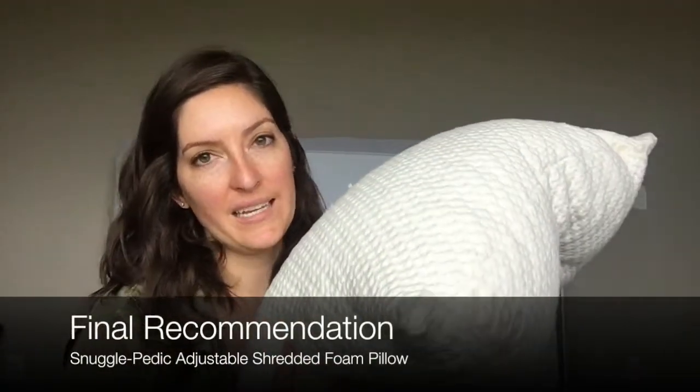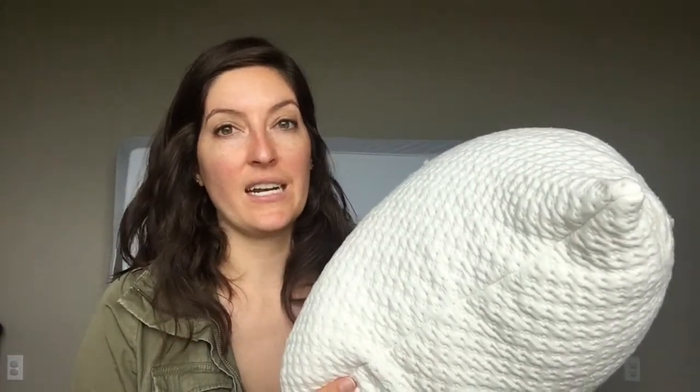Overall, I enjoyed my Snugglepedic experience. I really like that there's a trial period and that they're open to customizations. It's great that you can machine wash and dry the whole thing, though I don't recommend that unless you have to. I like that I can remove the cover, wash and dry it, and remove pieces of foam as needed. I do think you'd need to throw it in the dryer regularly to keep it fluffed up, so if you don't mind doing that, this could be a great fit. Definitely check out my full review on mattressclarity.com for before and after pictures. Feel free to leave any questions or comments, and thanks for watching.